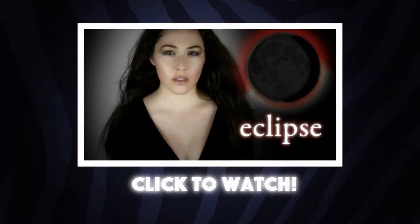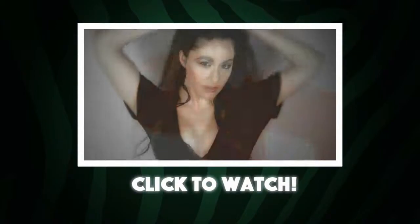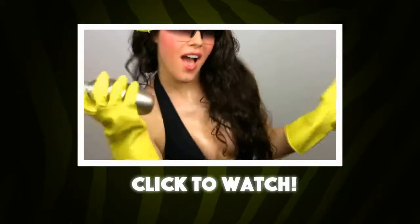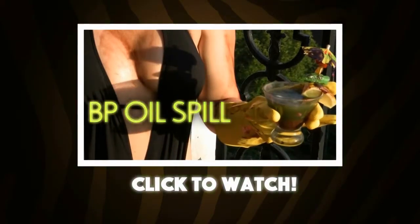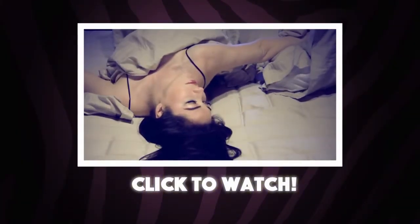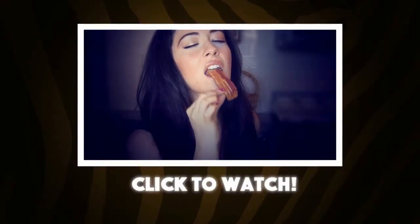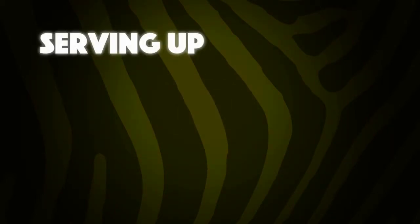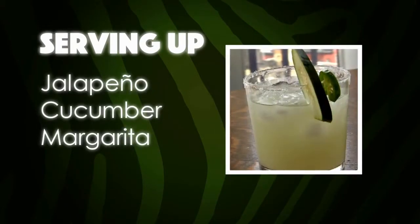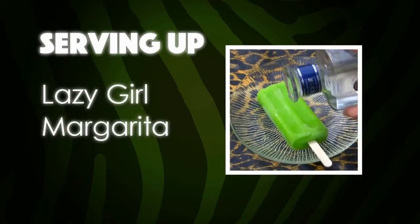Vampire fans and space geeks alike won't want to miss how to make an Eclipse cocktail. And for those of you who like to get down and dirty, you won't want to miss the world's most crude cocktail, a BP oil spill. Here's a sneak peek of the naughty tipples I'll be serving up next: a prickly tuna margarita, a muy caliente cucumberita, a weeds cocktail, and a lazy girl margarita.